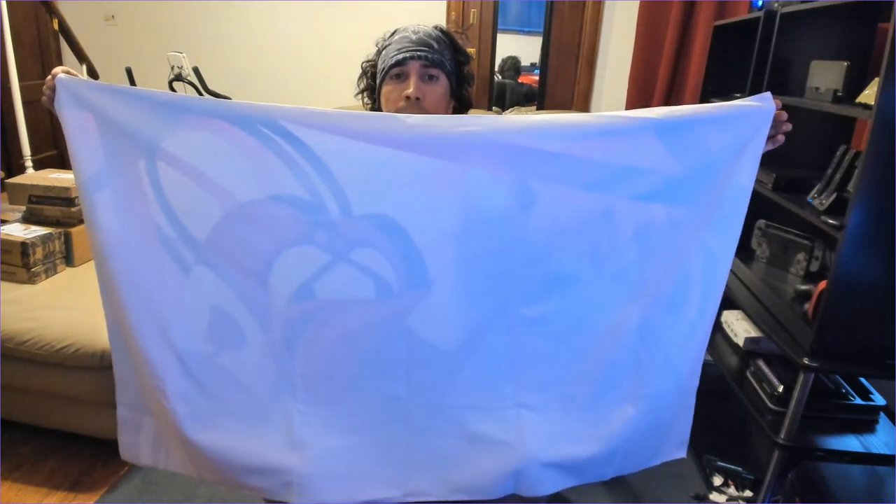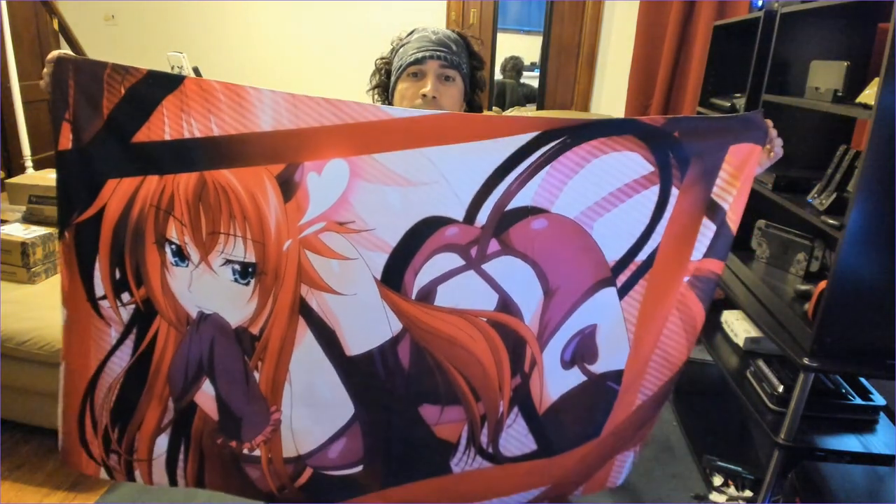That's about it. It's actually white on the other side — it's just white on this side. So yeah, that's Rias from High School DxD. I'll leave the link if you like it. If you got an idea of what it looks like, something you want, let's check it out. All right, see you in the next one.